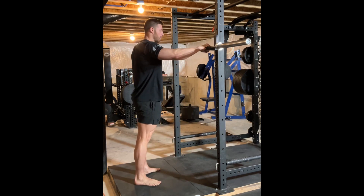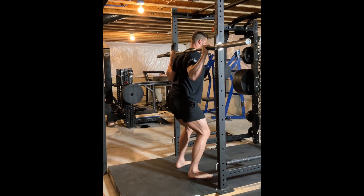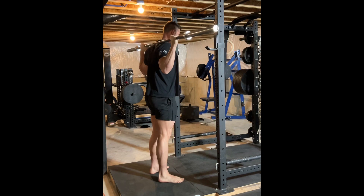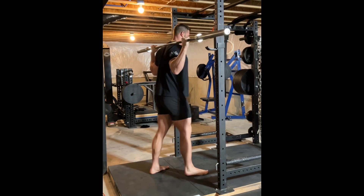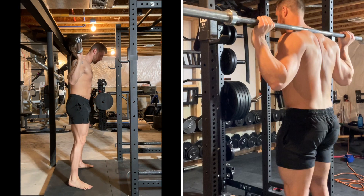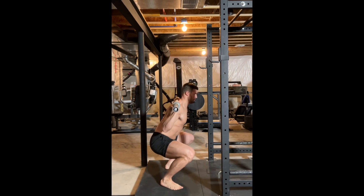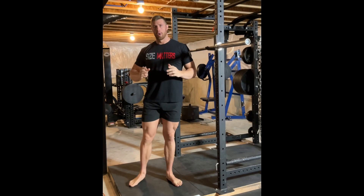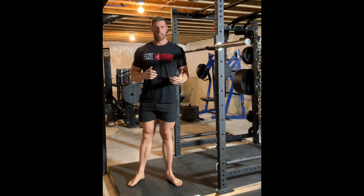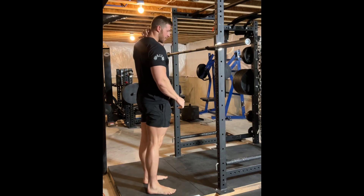I'll demonstrate the high bar position. I put my fingers on the rings, elbows nice and in line, step under, lift up, and the bar is sitting nicely on my traps. One common mistake I see with newer lifters or those who don't have a lot of musculature on their upper back is that they will end up putting the squat bar on the protruding bone.